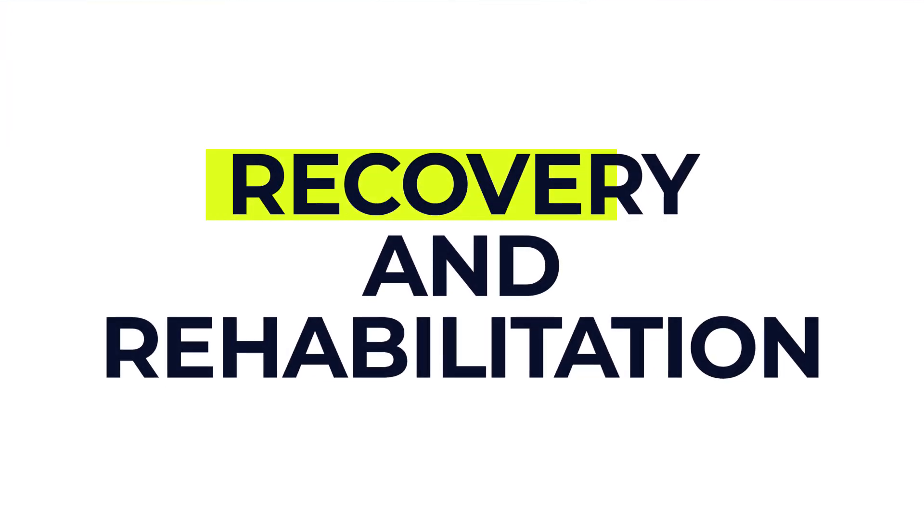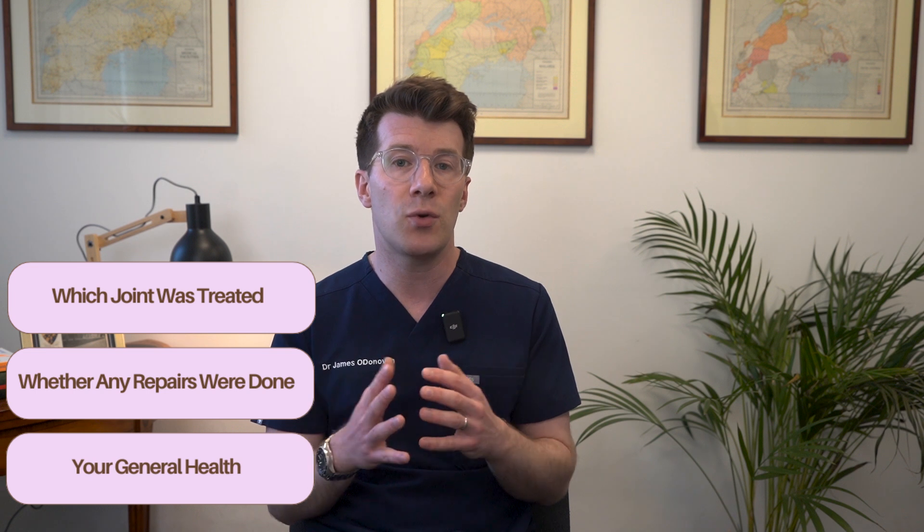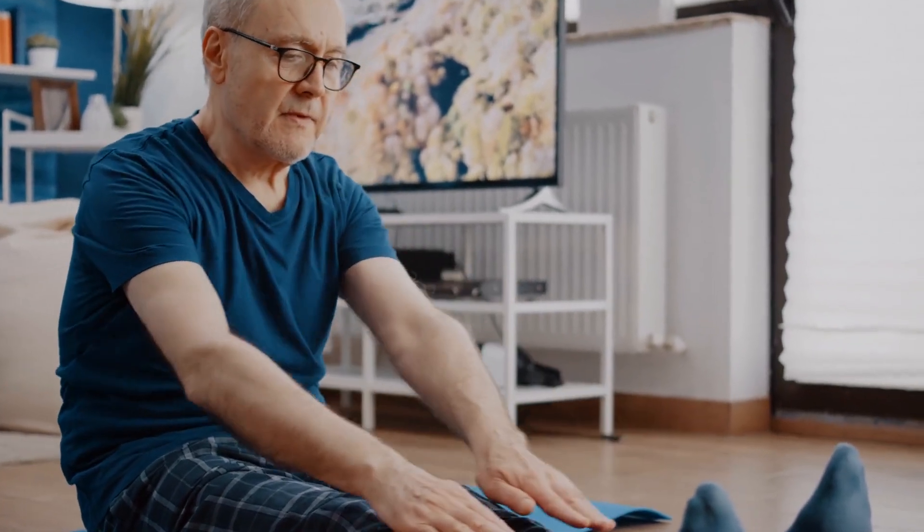Recovery time varies depending on which joint was treated, whether any repairs were done, and your general health. Some people are back to light activities within a week, while others might need several months, especially after joint repairs. You'll usually be given a written recovery plan with guidance on returning to work, lifting, exercising, and when it's safe to drive again. A general rule for driving is that you must be able to make an emergency stop safely. You may also be given home exercises to help restore movement and strength — doing these will speed up recovery.